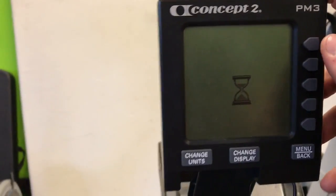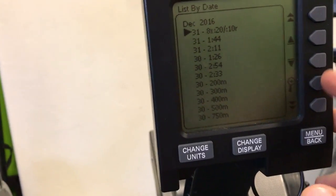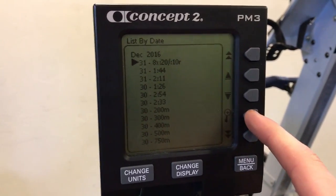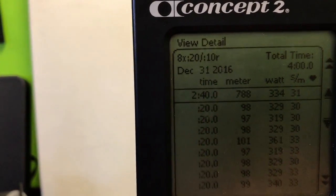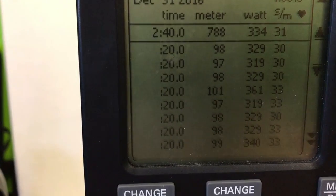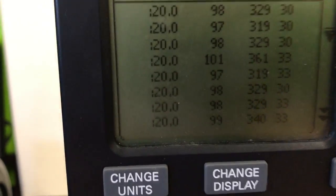So I just got done with the Tabata row. I tried to stay at the same watts but I don't think it actually happened. Here are the total meters — 788 total, four minutes, eight by 20/10. The meters per interval: 98, 97, 98, 101, 97, 98, 98, 99. Not too bad.